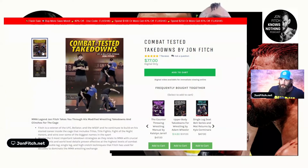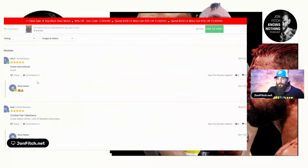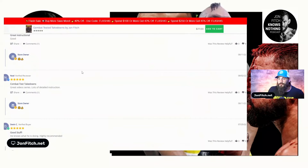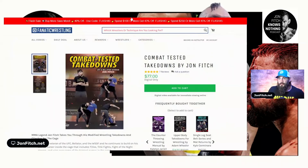So if you're in need, if you're a fighter in need, a lot of this stuff can be used for combatives also. I read the reviews — great instructional, great video series. Nothing but great ratings guys.